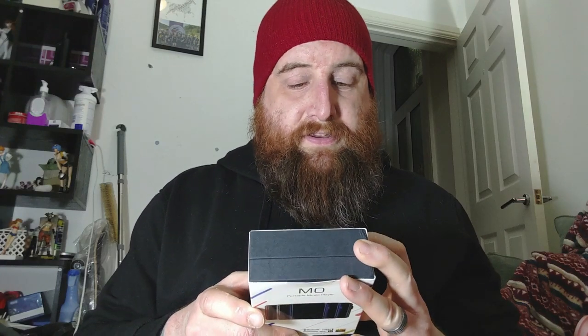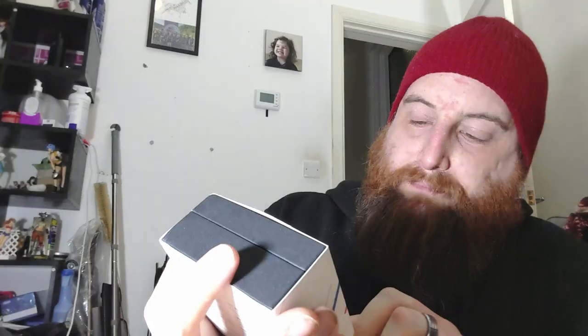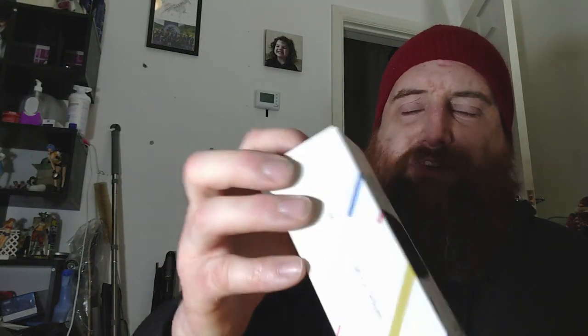This resembles somewhat an iPod Nano, the third-gen style. It has DST support, an HD 1.54-inch screen, Bluetooth 4.1, USB-C, and supports up to 512 gigs of storage. It does have Qualcomm inside. It's a Chinese brand but it's got some pretty decent specs, so let's do the unboxing.